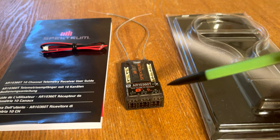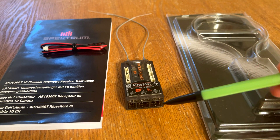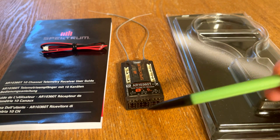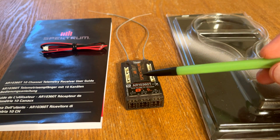Let's look at the channel layout of the receiver. You will notice that channels one through seven are going vertical at the bottom, and channels eight, nine, and ten are going horizontal at the top. Down here is the bind and SRXL2 port.